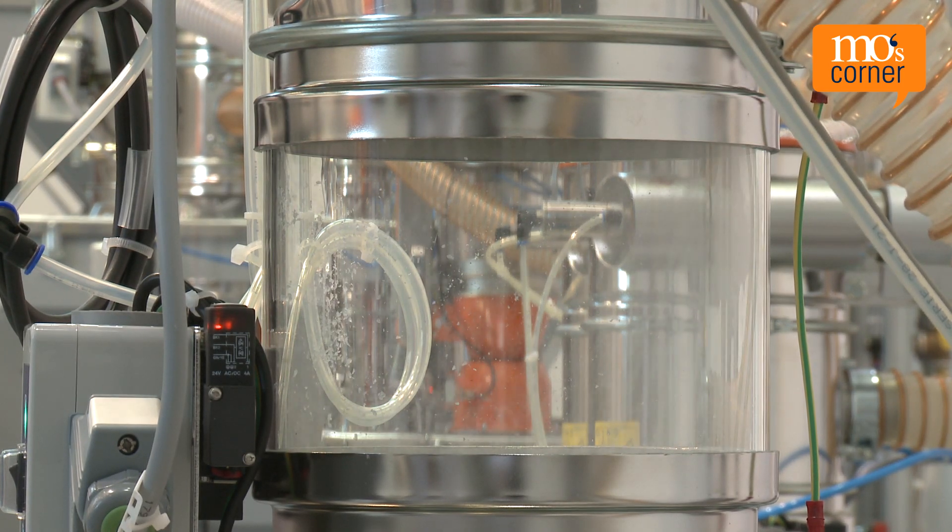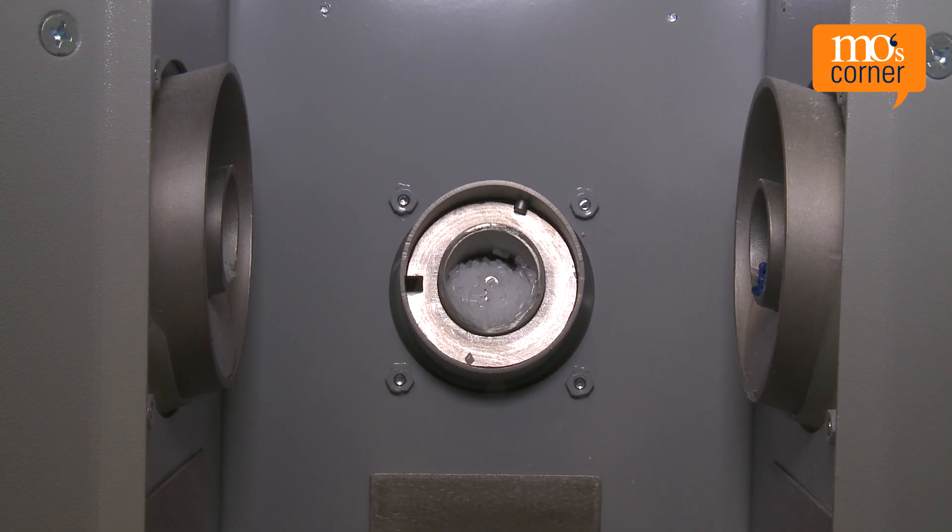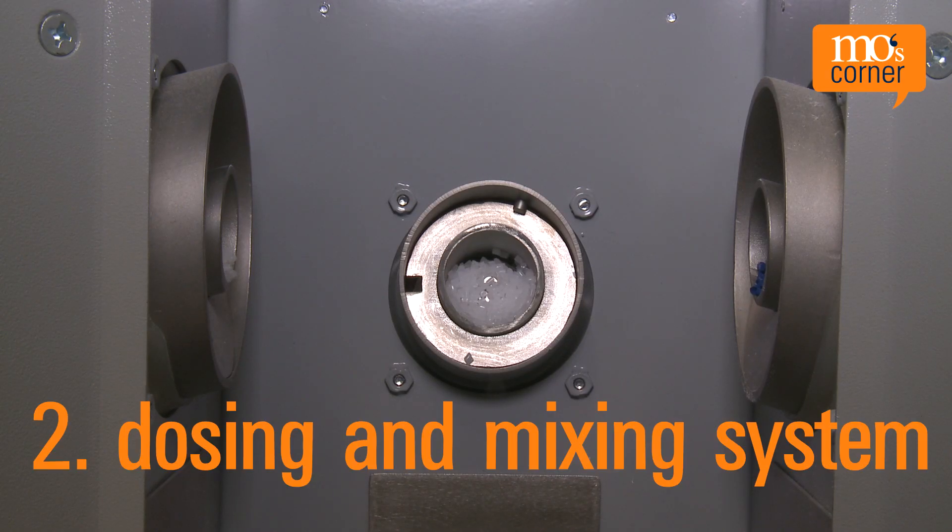There are two common methods to add re-grind. The first adds the material via a material sorting gate and a hopper loader. The second adds the material via a dosing and mixing system.